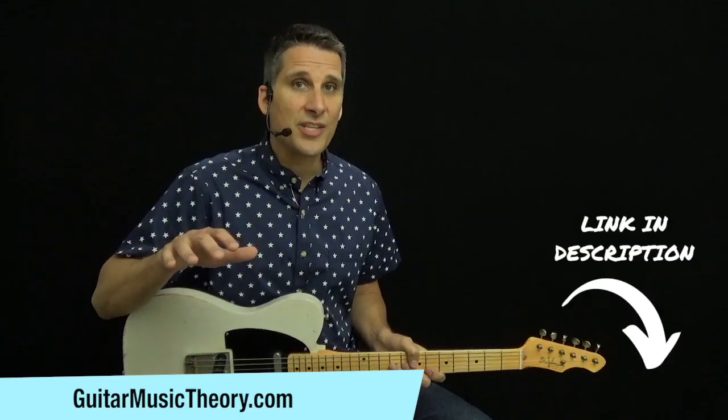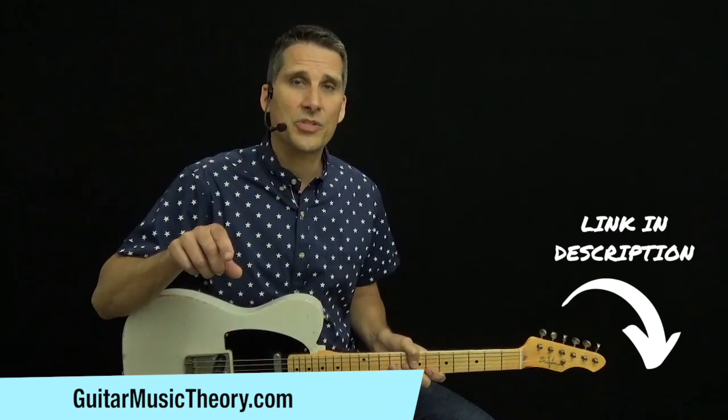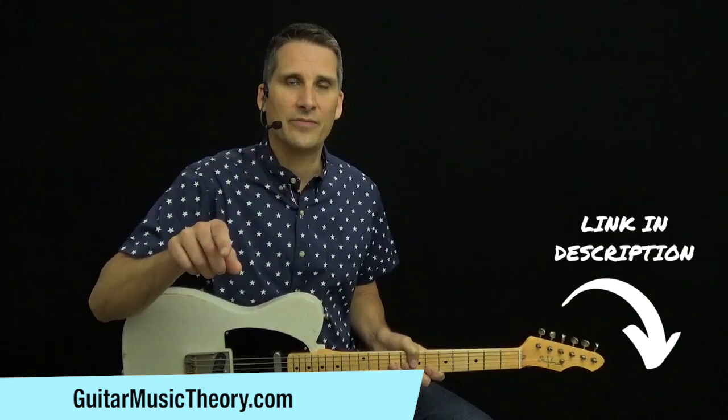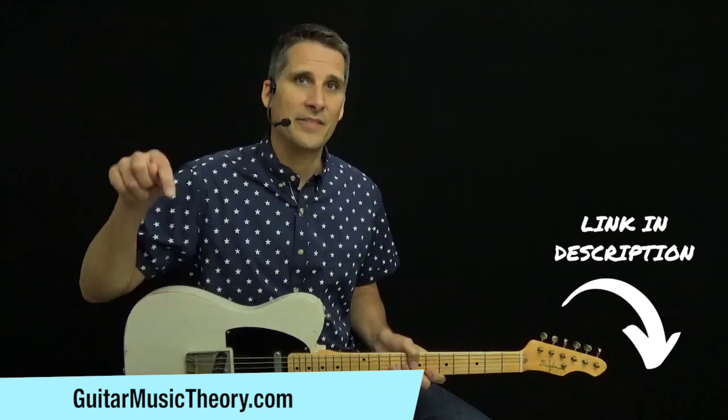Are you looking to fill in gaps in your playing so you can play at this level? Visit my website, guitarmusictheory.com. Answer the questions I ask you about your playing, and I'll send you free custom video instruction calibrated to your current level. Go to guitarmusictheory.com — you can click on the link in the video description.